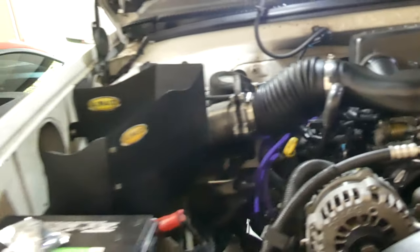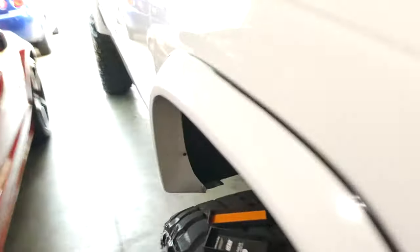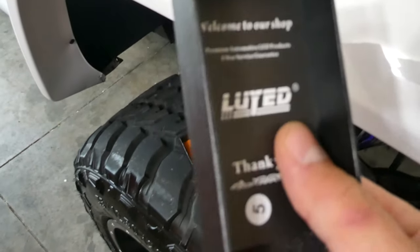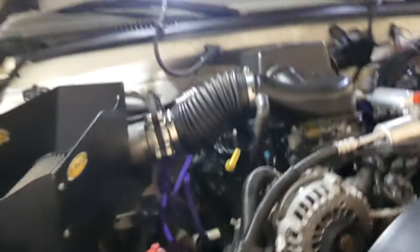So we're going to swap these guys out and hopefully get a little bit more light under here. And I would say they're plenty bright because I can see everything down there now. There's a little comparison — the old store-bought ones versus these. I got them on Amazon and I'll have them linked in my Amazon store down in the description if you guys need some 1156 LEDs.